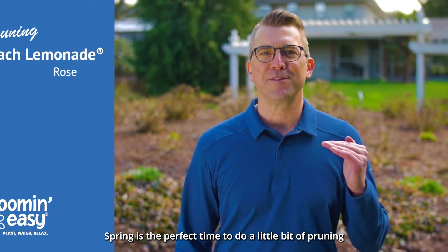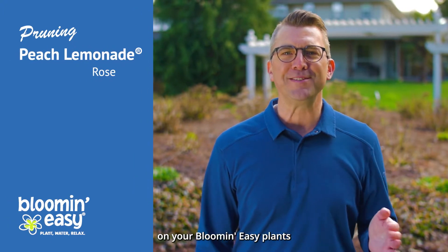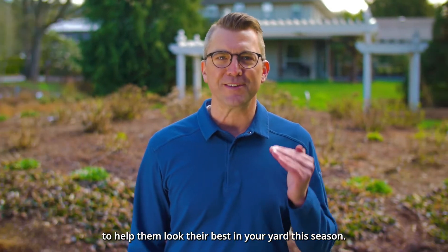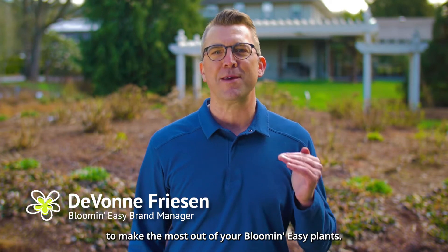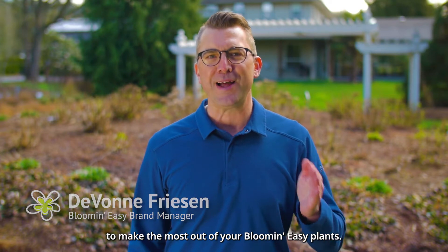Spring is the perfect time to do a little bit of pruning on your Bloom & Easy plants to help them look their best in your yard this season. My name's Devon and I'm going to take you through a few easy steps to make the most out of your Bloom & Easy plants.